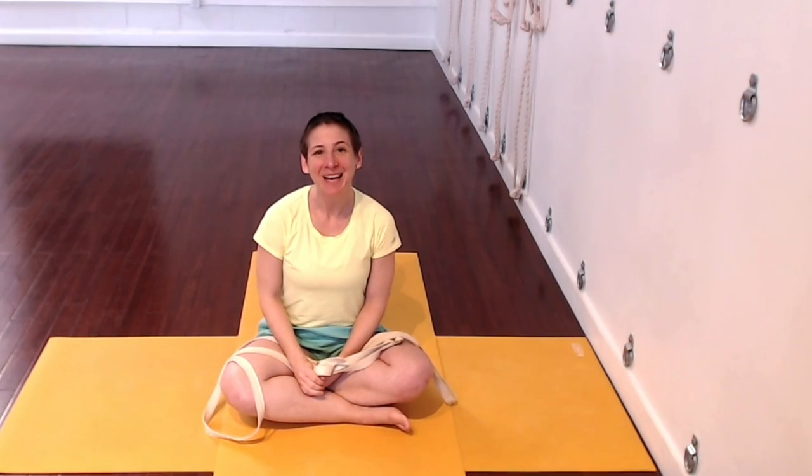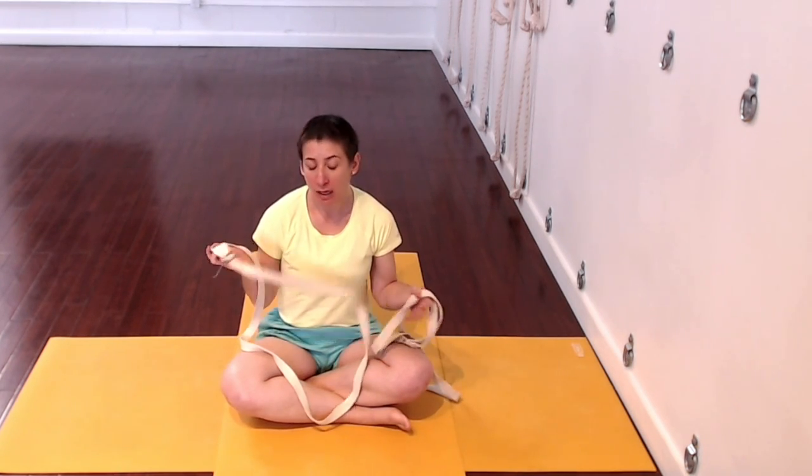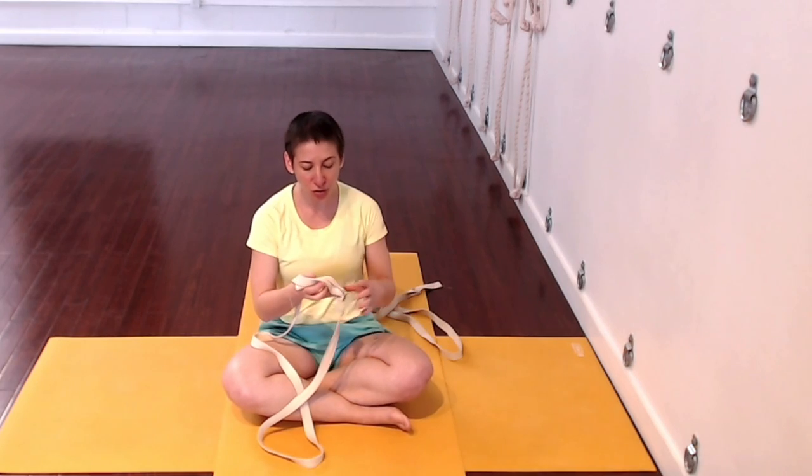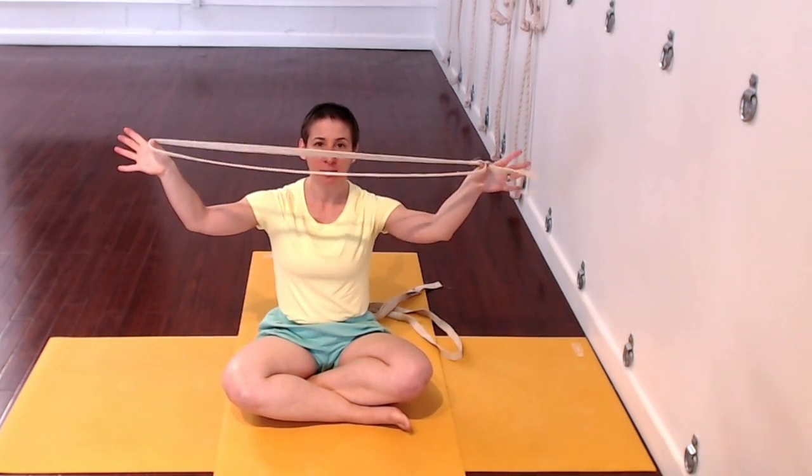I hope you enjoy it. If you feel at all inclined, please let me know how you make out in the comments below. Enjoy, and let's get to it. Let's begin with Supta Padangasthasana 1 and 2 with traction. For this, you'll need two straps, and with your straps, create a big loop.